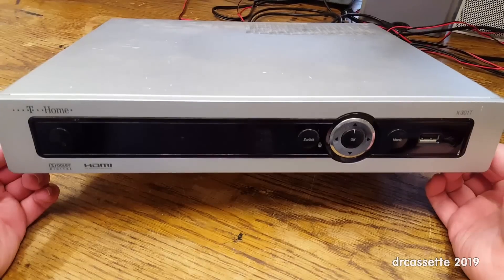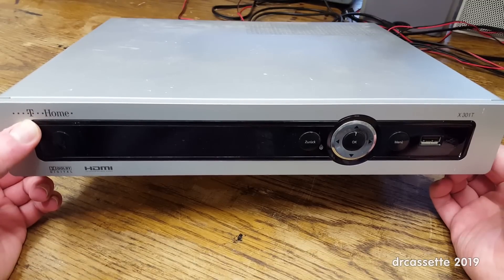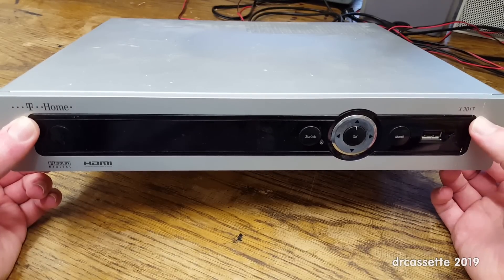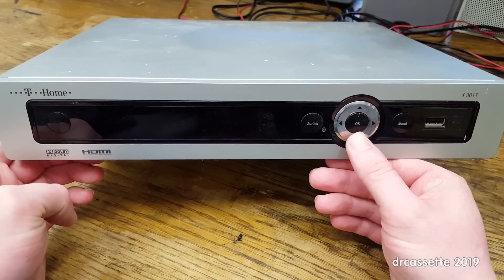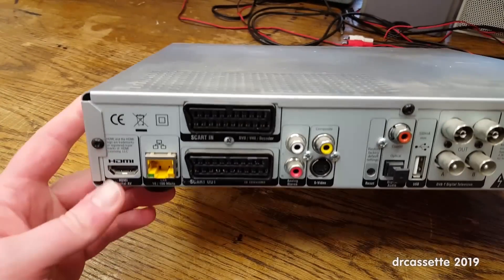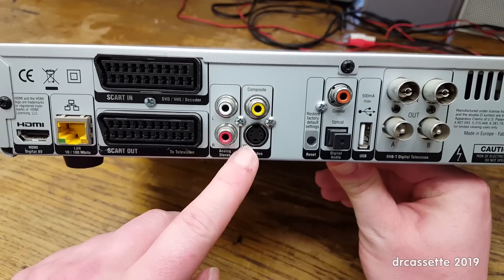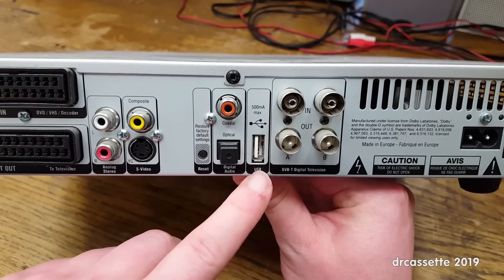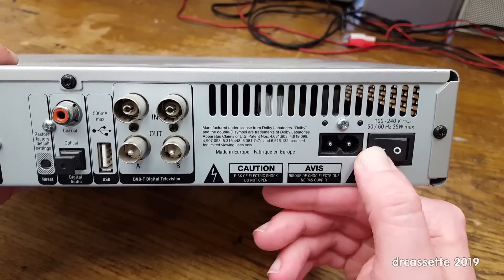Here is an IPTV and video-on-demand receiver from back in the days when TVs weren't smart. This is branded as T-Home, T standing for Telecom, the biggest German internet provider. It's a model X301T with Dolby Digital and HDMI. There's a power button, space for a display, cursor buttons, OK, Return, Menu, and a USB jack. On the back: HDMI, 100Mbit Ethernet, SCART in and out, audio output, composite, S-Video, reset button, digital audio output, another USB jack, two antenna inputs and outputs for DVB-T, a power connector, and a remarkably clunky power switch.